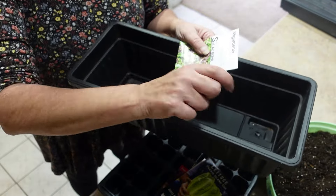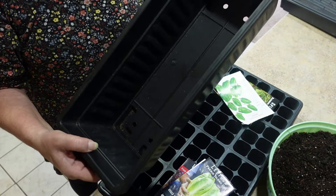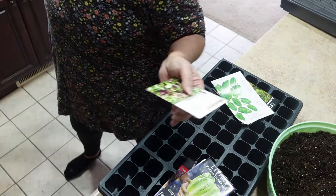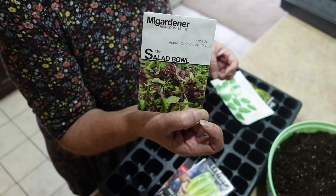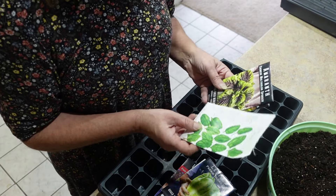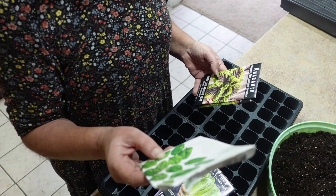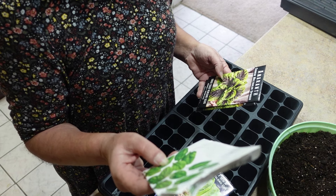Lettuce is a cut-and-come-again, even with the head lettuce. As long as you don't pull it up and just cut it about an inch above where the roots are, it will come back again. This year I prefer the head lettuce. It does take a little bit longer, but with the salad bowl mix I had a salad to eat after 30 days after planting.